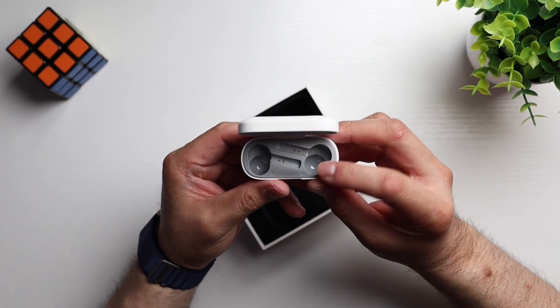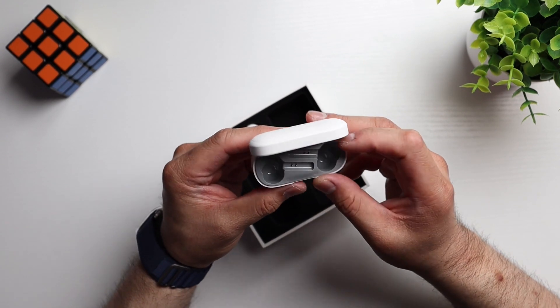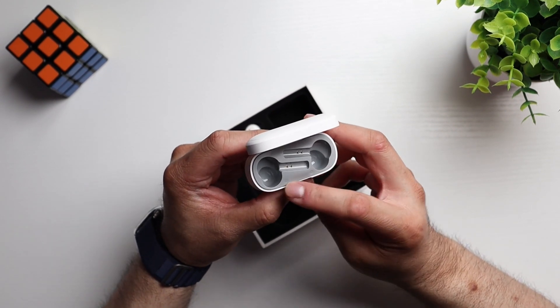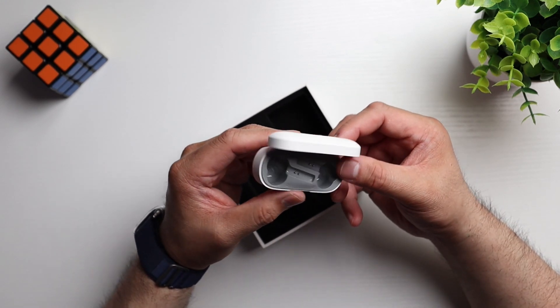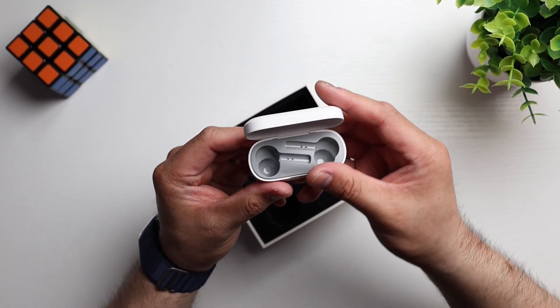I like how the inside is gray to give it some depth so that it's not all white. You've got left and right branding here on the buds. I like those touches because it just makes them feel a little more premium, you know? And you've got your charging pins right there. Very cool.